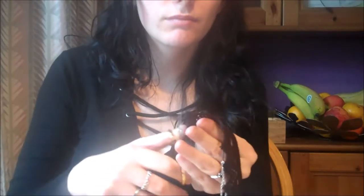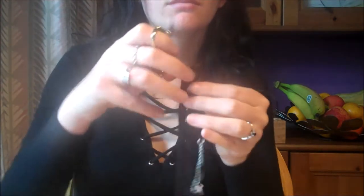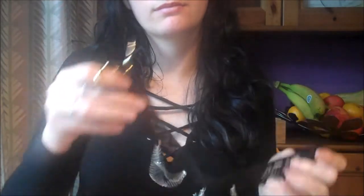Next, check that the ends of your lace are neat, and if you need to, use your scissors to trim any rough edges.